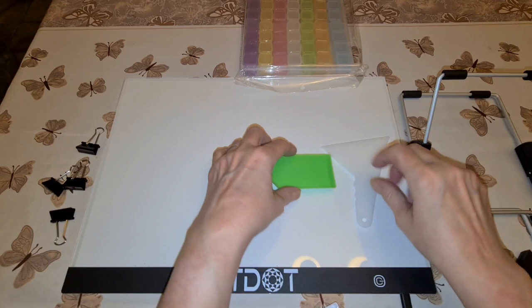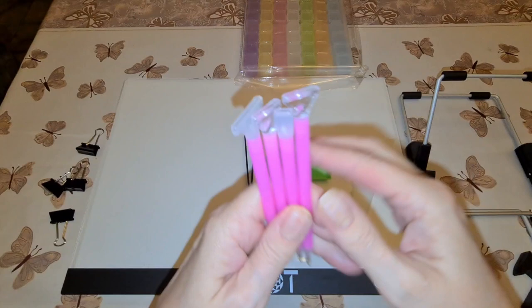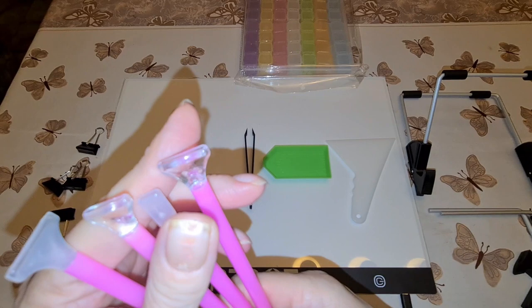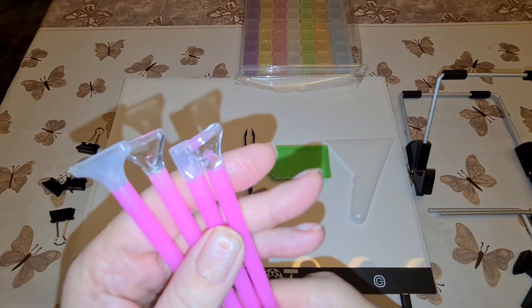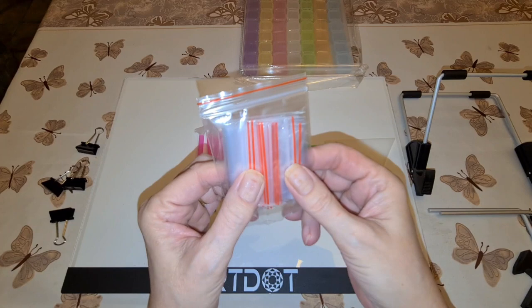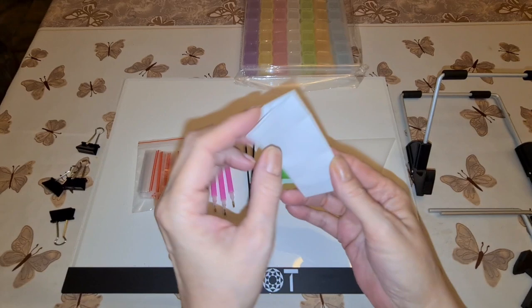We have a pair of tweezers in case you need to take a drill off. We have four pins — single placers on top, what looks like a three-placer, probably two five-placers or six-placers, and this looks like a ten-placer. So you definitely have enough pins to start with. We have some plastic baggies — I usually use these to save my drills, but you can also use them to kit up your canvas.